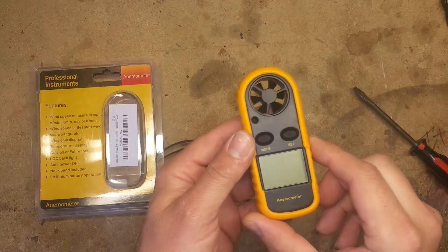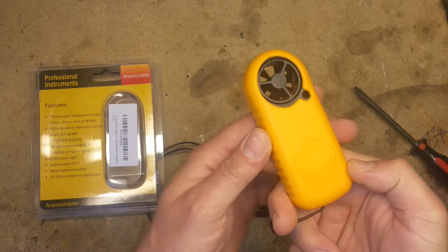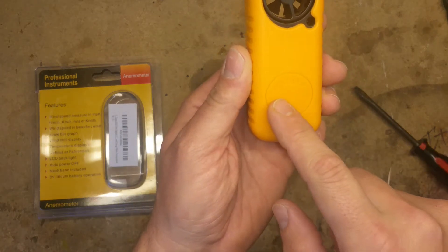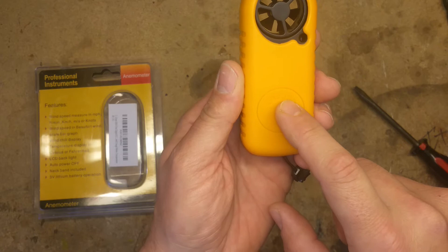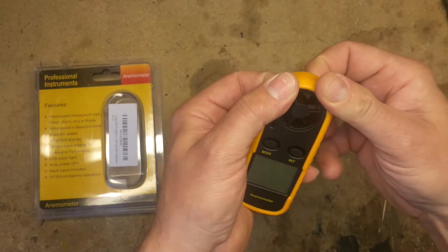I bought the anemometer from Amazon. Some of the reviews were saying that they couldn't get to the battery compartment. I can see why — they have this cutout with the CR2032 battery mark here, and it's pretty misleading.